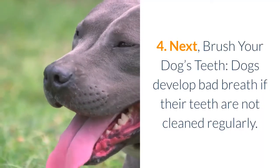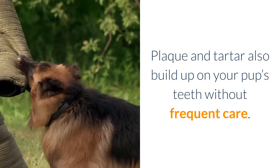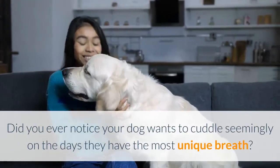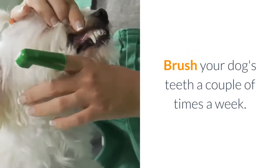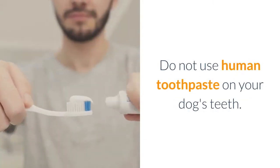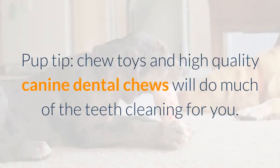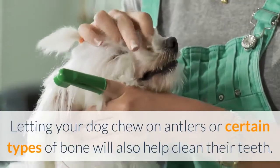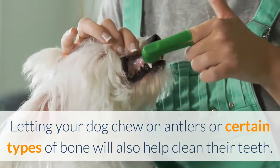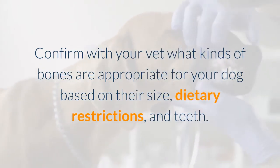Brush Your Dog's Teeth. Dogs develop bad breath if their teeth are not cleaned regularly, and plaque and tartar also build up without frequent care. Brush your dog's teeth a couple of times a week. Do not use human toothpaste — a little research online will lead you to the best canine toothpaste brands, or your vet can recommend one. Pup Tip: Chew toys and dental chews do much of the teeth cleaning for you. Confirm with your vet what kinds of bones are appropriate based on your dog's size, dietary restrictions, and teeth.